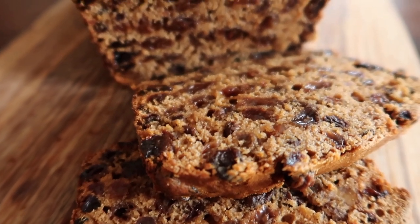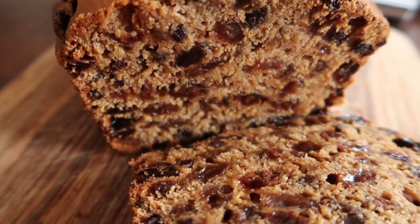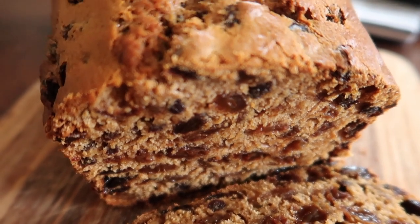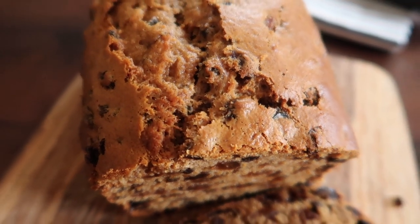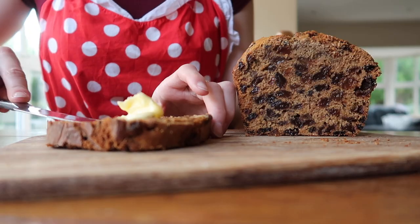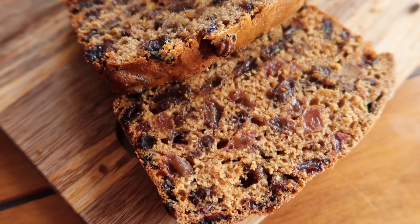Look how absolutely amazing that looks! I cannot wait to dig into this loaf. It is so fruity, so decadent, so delicious. It is perfect to eat on the day of baking, and what we do is slather it up with good Irish butter — it's the most amazing way to eat this. And that is it everybody! I really hope you enjoy the recipe. If you recreate it, please don't forget to tag me on social media and let me know in the comments section how you got on with your own bakes.